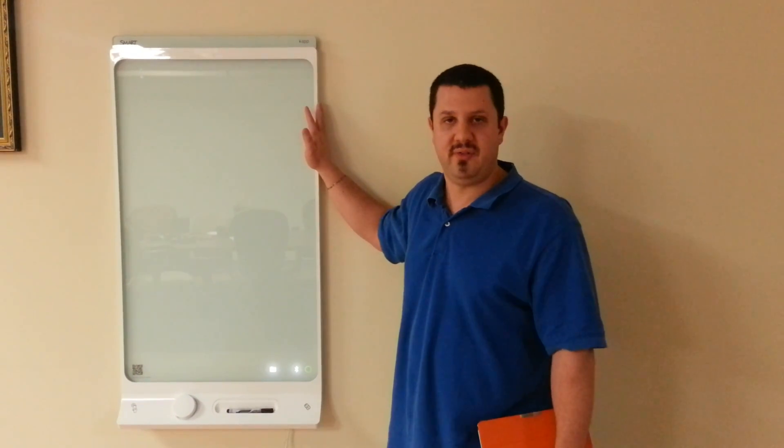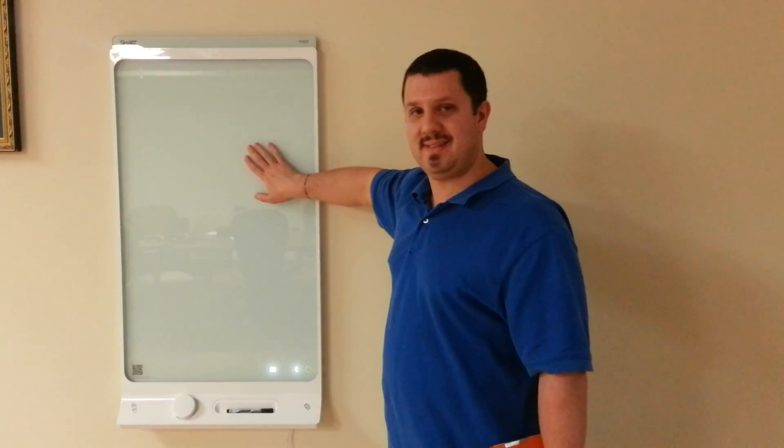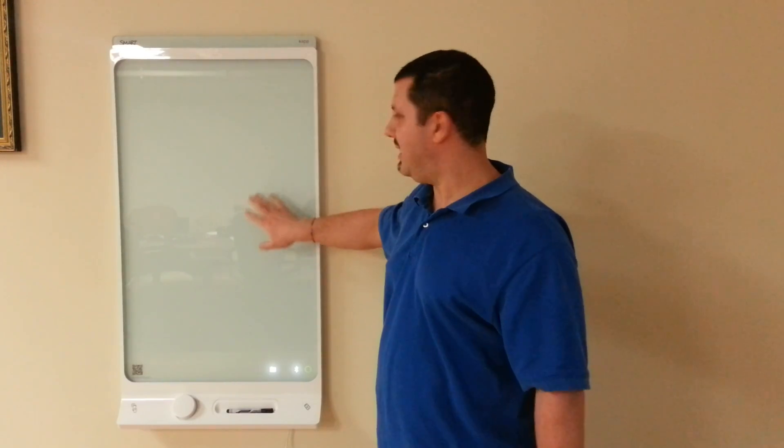This is the SmartCap 42. There's also the SmartCap 84, which is much larger. The 42 is made out of glass — it's a portrait format, real sleek, very modern design. The 84 is a landscape format, made out of steel, so it's super durable, but about twice the surface area, so a lot bigger.